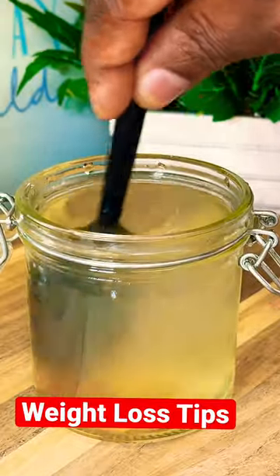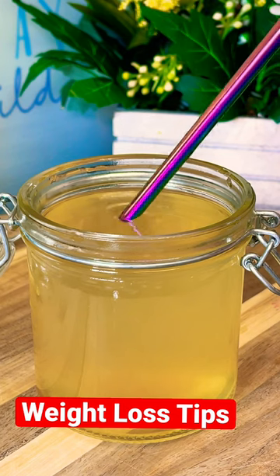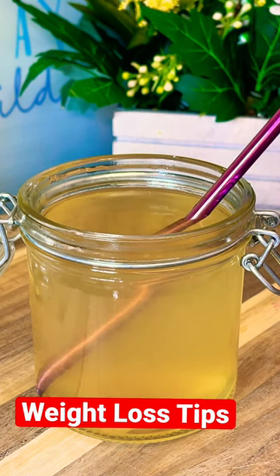That's why you have to use lukewarm water. Give it one more nice little mix like this. The best way to drink it is to use a straw. This is a beautiful recipe to drink first thing in the morning — I love this stuff.